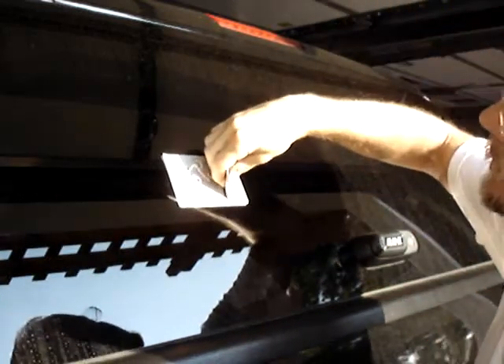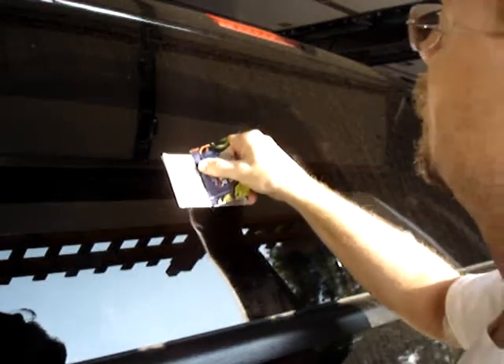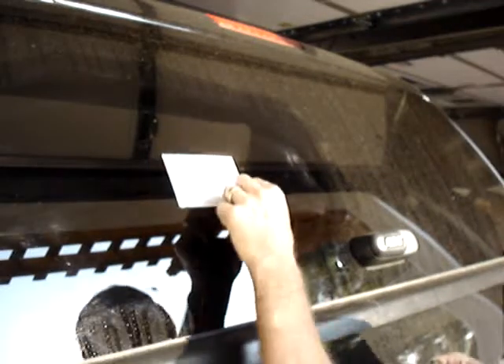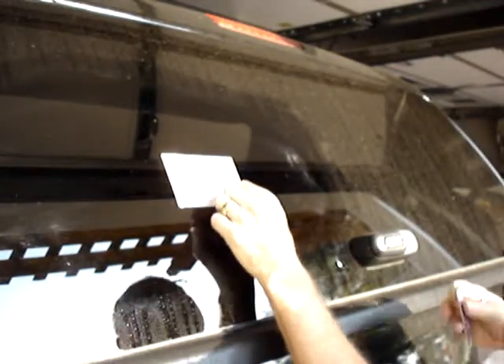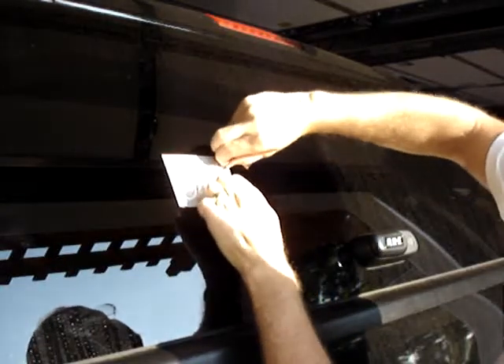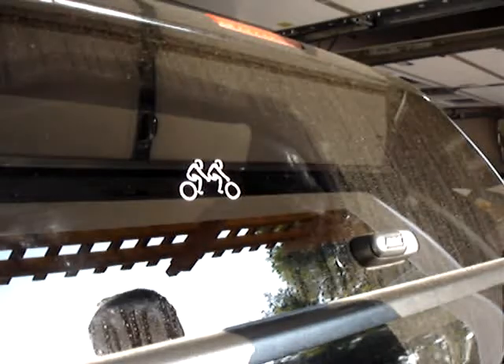To get a good transfer, as noted in some of the instruction sheets you can download for these, if it's really cold or really hot — anything other than just nominal temperatures — you can have a hard time getting these things to stick. Then the masking is just pulled off straight back at 180 degrees.